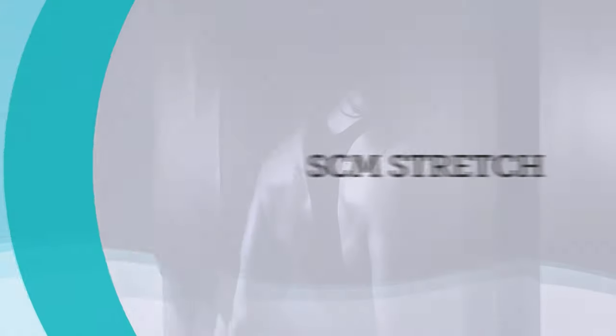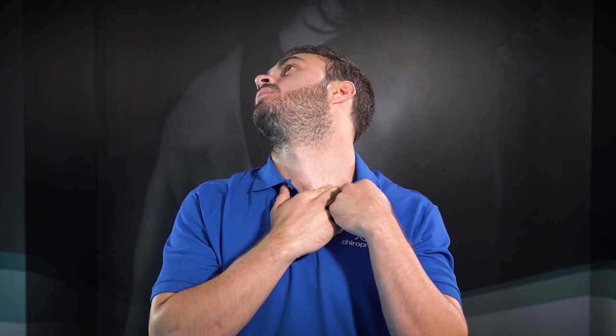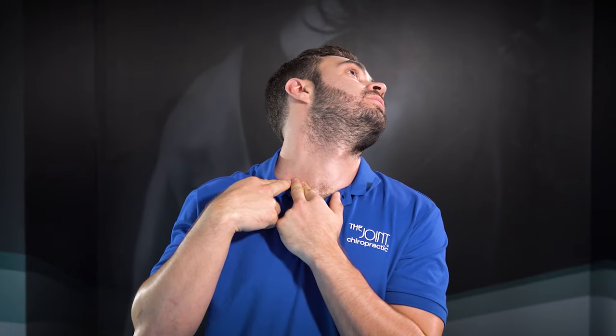Poor posture may cause your head to be held forward on your neck. The last exercise, the SCM stretch, can help alleviate strain and stress on the muscles of the front of your neck. Start in a seated or standing position. Use your fingers to locate the middle of your collarbone. Turn your head to one side and gently lean your head back. Repeat this stretch on the opposite side, then release.